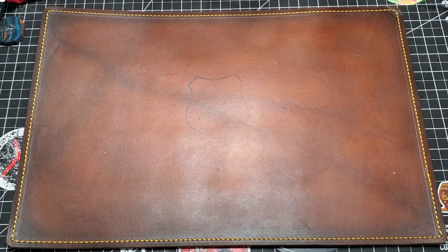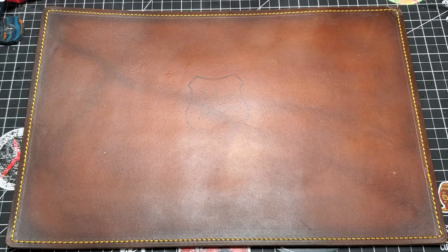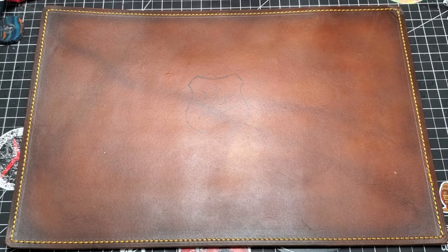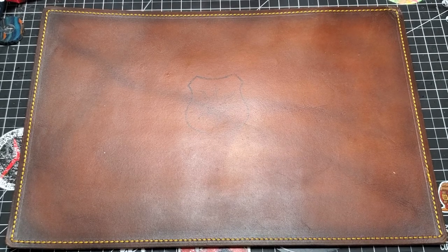Hey everybody, Mattisfaction here, and today I'm just going to do a quick rundown of a knife. It's in this box here, and it was loaned to me to pass on as part of a thing for a thing.